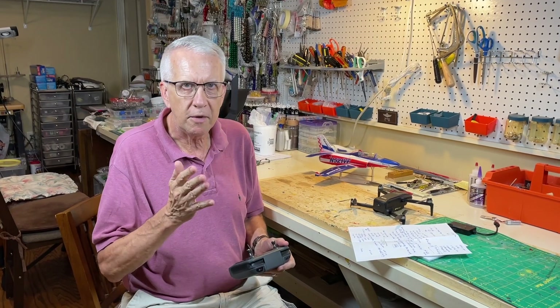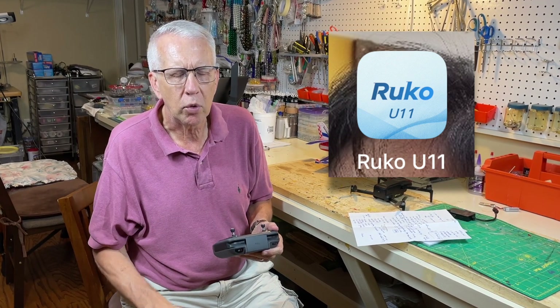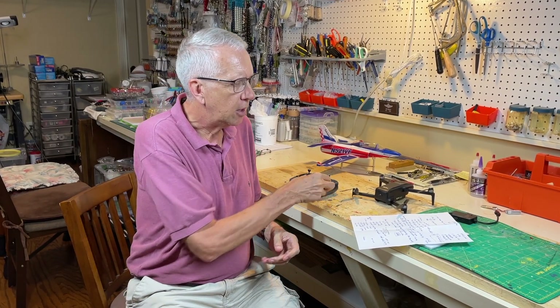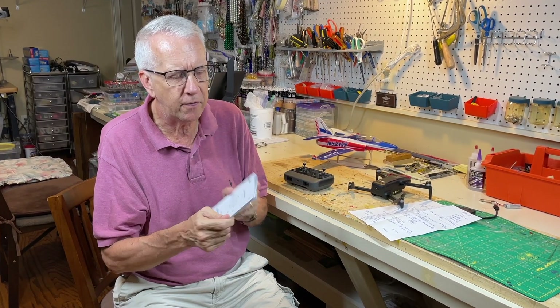To use your smartphone to control the drone, you just download the free U11 app — there are QR codes to do that. Everything is controlled through that app. There's also quite a good user manual here — it's 62 pages and has a lot of information in it.